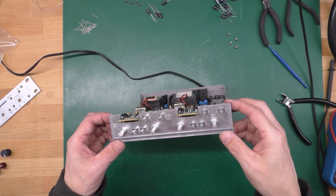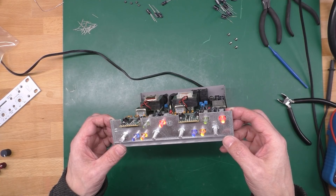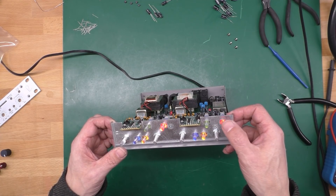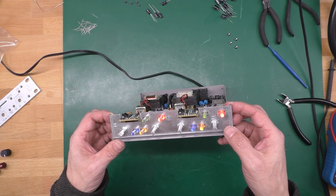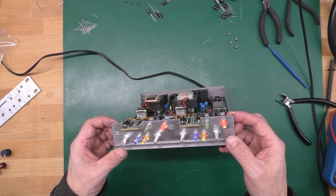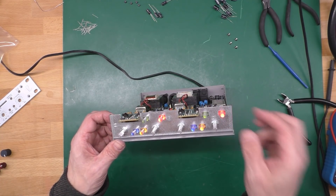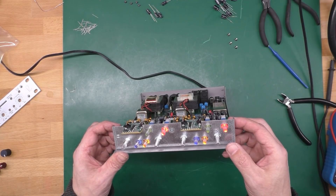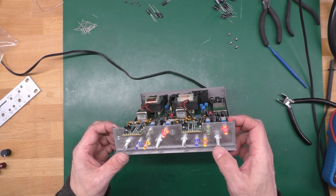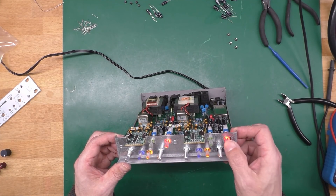We're not fixed yet — it just started flickering out of the blue again. It comes and goes. I think it's still a power supply problem. I've got no schematic for this thing, but I think I'll start probing around the circuit board. And now it's stopped again — it's weird.